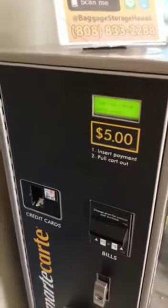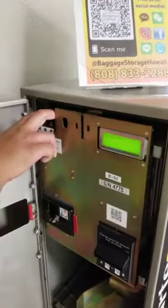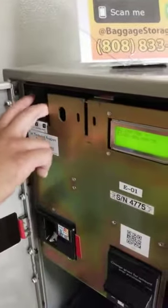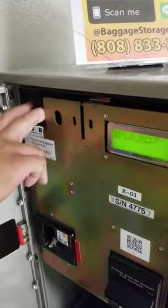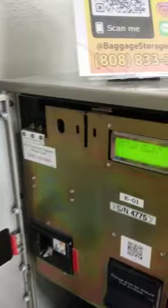Step one: open the unit. Using toggle switches, go to view registers and check the cart count. Verify the cart count to the actual cart count and modify if necessary in the collection menu.